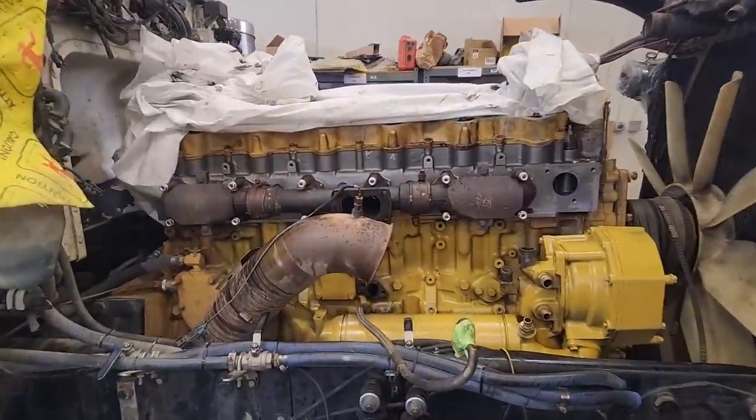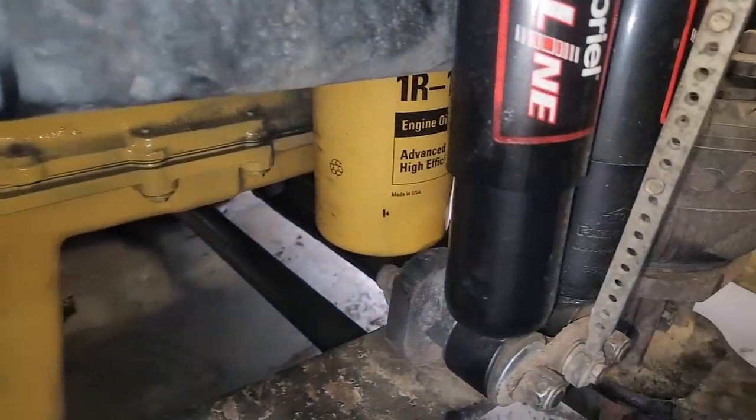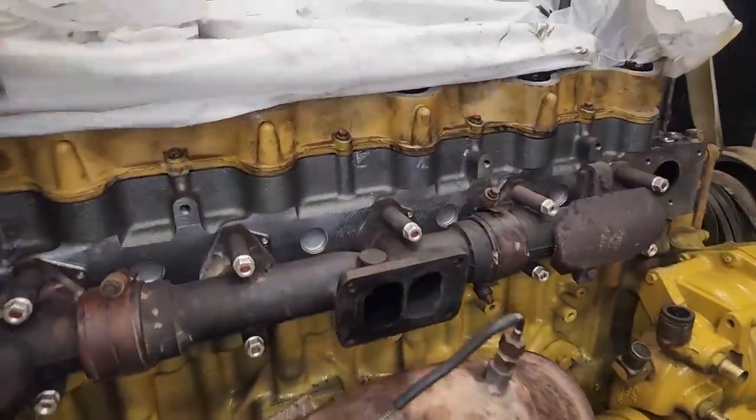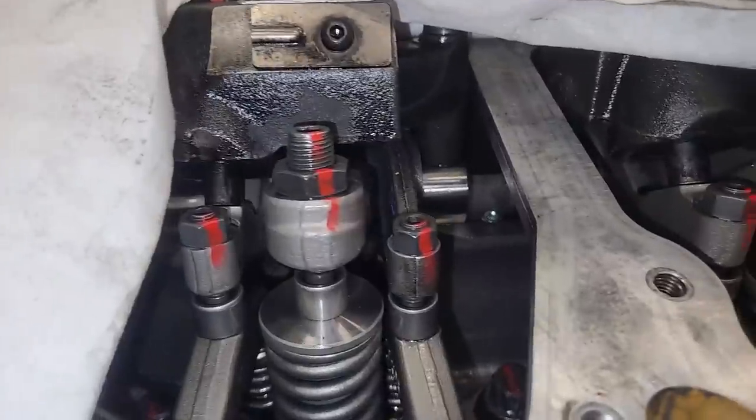This is the C15 I'm just getting done rebuilding. You can see the oil pan's on, the oil pump's on, the oil filter is on — new oil filter. I have pre-filled the oil filter; always pre-fill from the dirty side. It's got the cylinder head on, the overhead, the rocker arms, the Jake housings have all been installed. Overhead's even been adjusted.